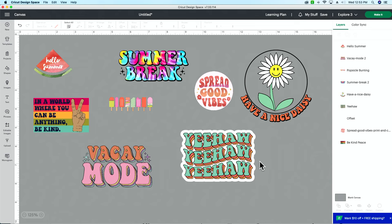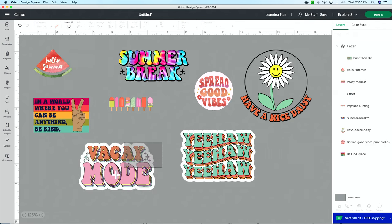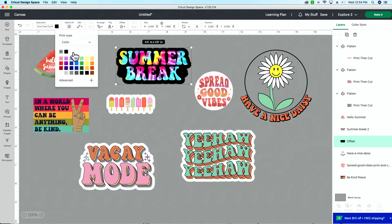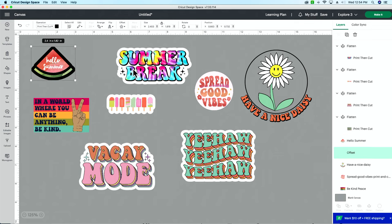Keep in mind these are still separate layers. Once you've added your offset and turned it to white, select them both — either by dragging and dropping or using the layers panel — then come to the bottom right and flatten them together. Go through each sticker: add the offset, apply it, change it to your desired color, select both layers, and flatten them together. Do the same for Summer Break and Hello Summer — offset, apply, change color, select both, flatten.